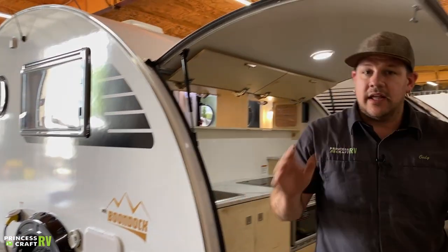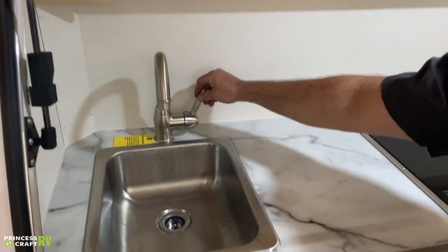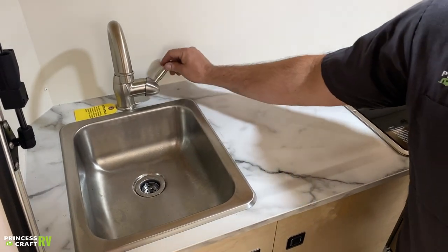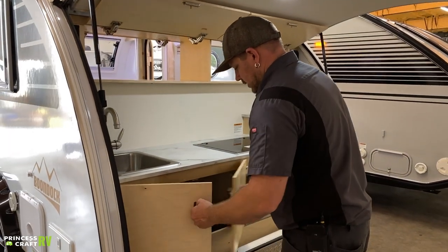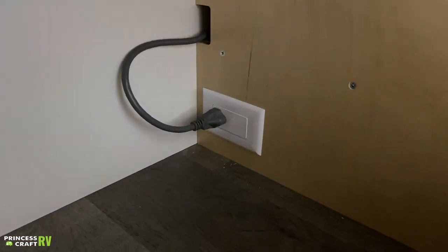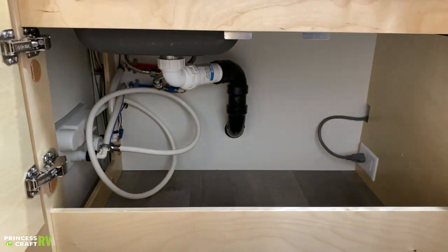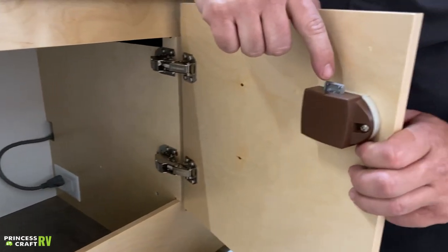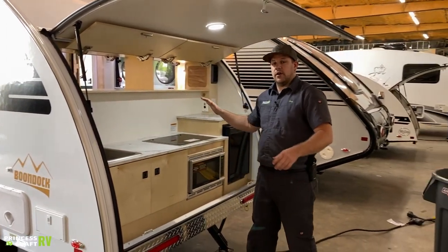Moving around into the clamshell area, we've got your sink. In and out controls water flow; back and forth is temperature — toward you is cold, away is hot. This drains into the gray water tank. Underneath, we've got good storage. This cord here is for your microwave, so don't accidentally unplug it when putting things in. This is also the back side of your exterior shower — don't cram things in here since those are plastic fittings you don't want to break. To use the latches on these doors, push them in to open; push again and they'll pop out to release.